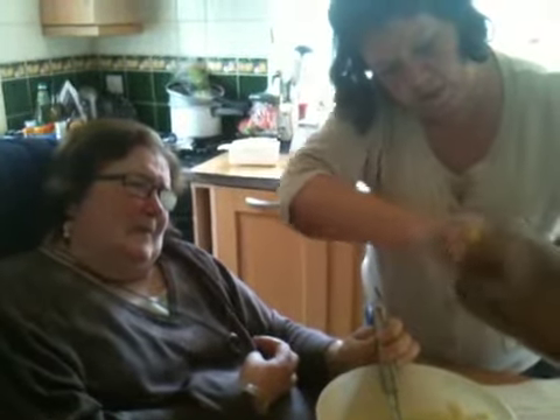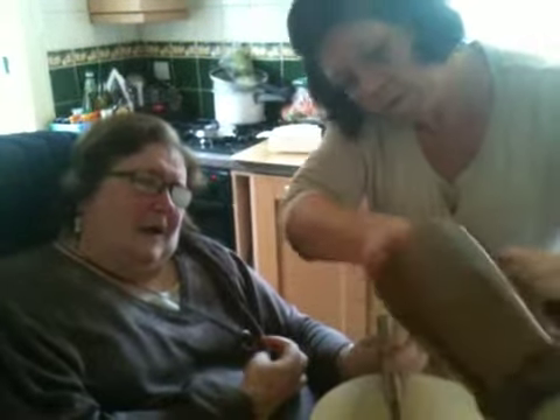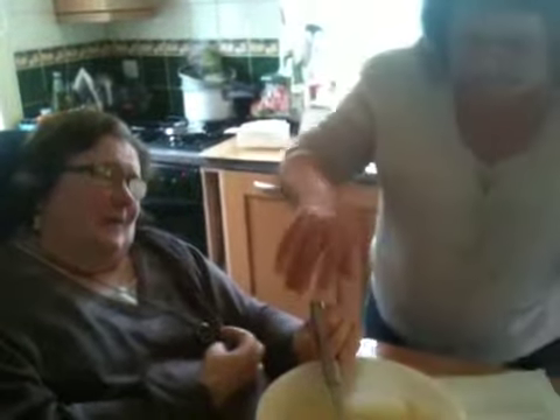I think we've got all that we're getting out of there. So what does it tell us to do then? It says fold gently until only just mixed. So another gentle fold, Judy.